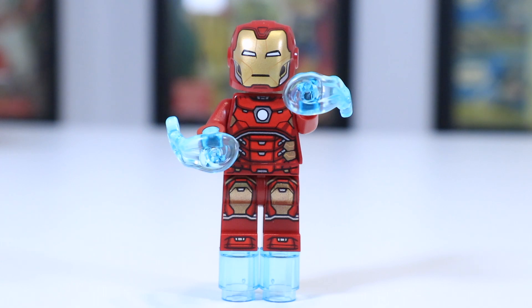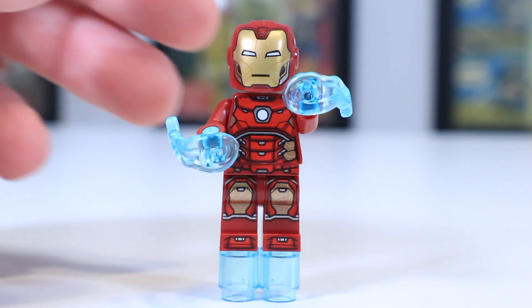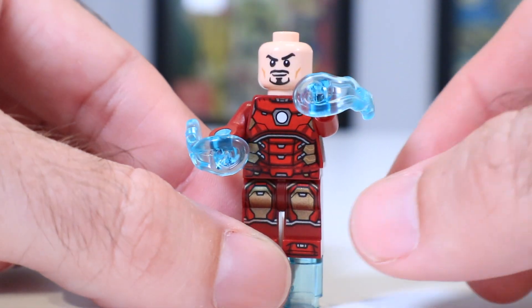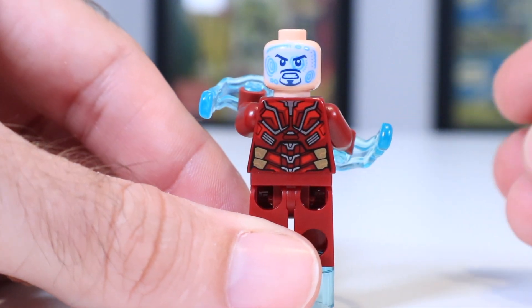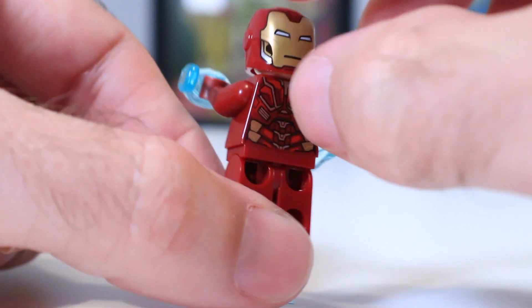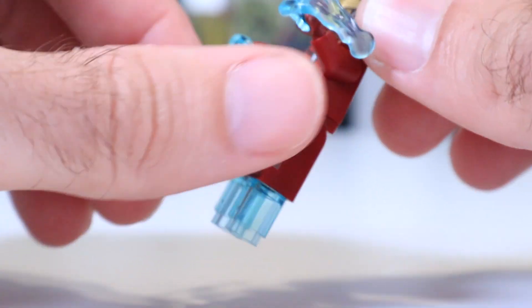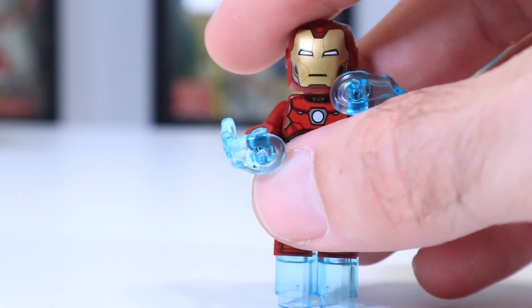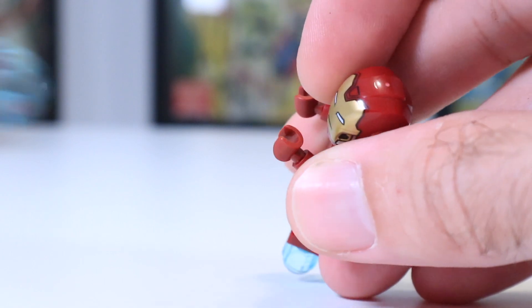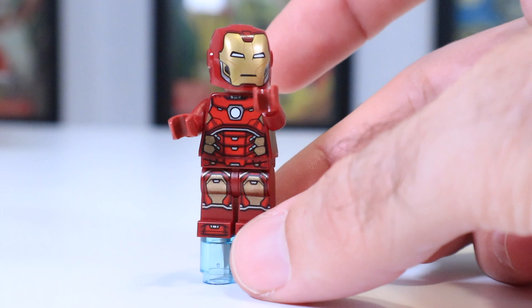Next up, we've got Iron Man, who usually steals the show in whatever set he's in. But in this case, there are so many other great minifigures — he is just one of many. I believe we've seen this armor design before, and we've definitely gotten Iron Man versions with these hover boot pieces that are supposed to look like he's flying. On one side you've got normal Tony Stark face, on the other you've got the inside the helmet look, which is very cool, but in my opinion works a lot better when the helmet has an opening and closing visor piece, which this one does not. He's also got these repulsors with a play feature where you flick them from the side and they go shooting out of his hands, which is the first set where I've seen that.